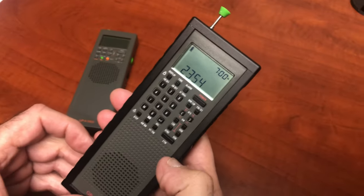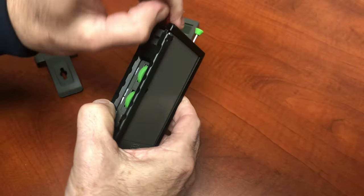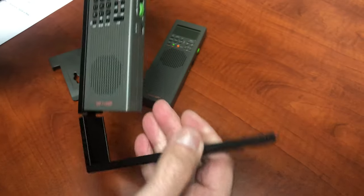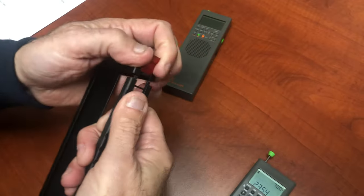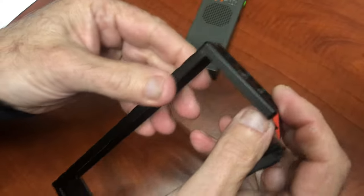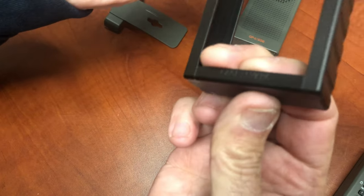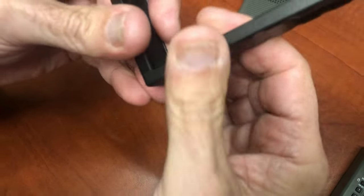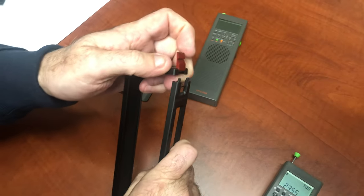If you need to change the battery you have to take the radio out, but my battery lasts so long I just plug it in once in a while. Now let's look at the hinge more closely. There's a hinge here and a hinge here — there's a fixed point — and that's how it opens.